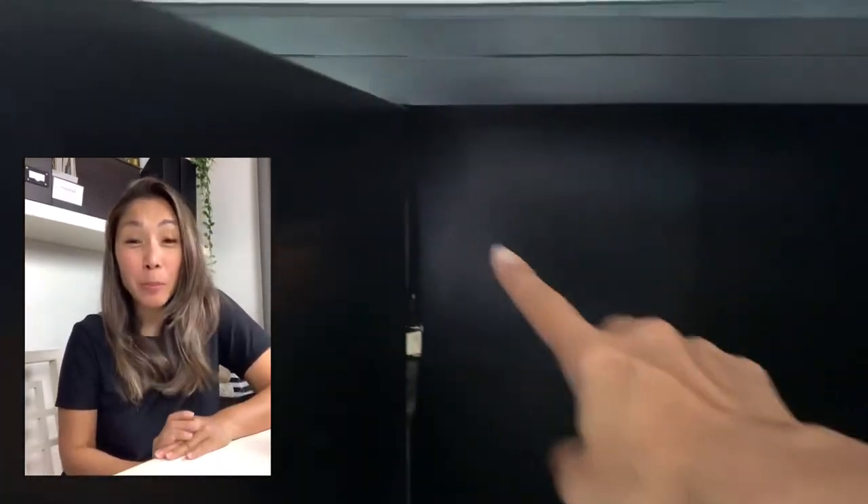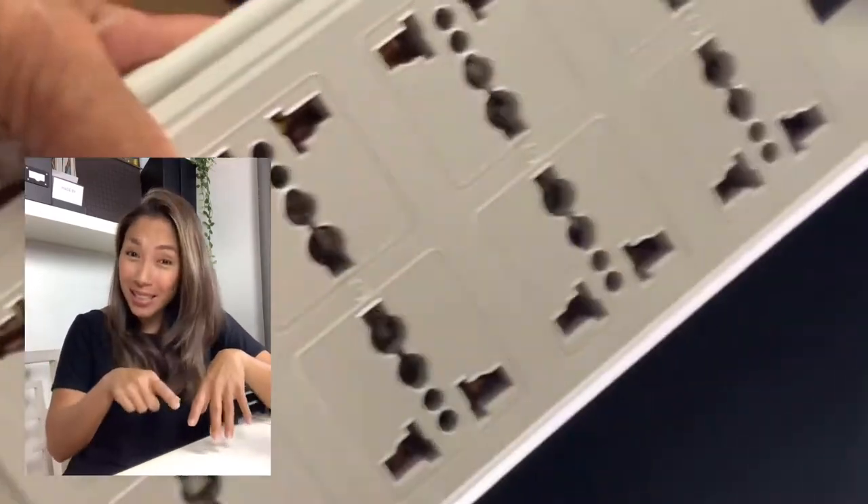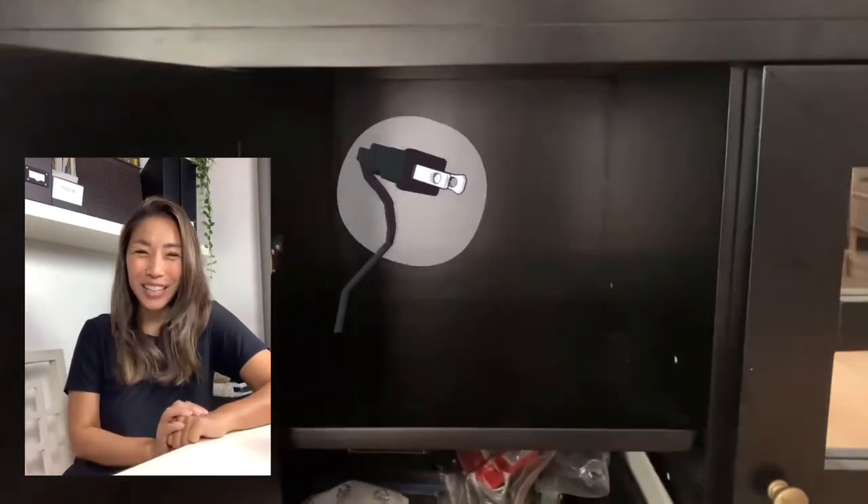I'm going to make a hole in the center cabinet. I'm going to put the power strip inside this cabinet and then thread all the cords through the hole. Okay, let's get to it.